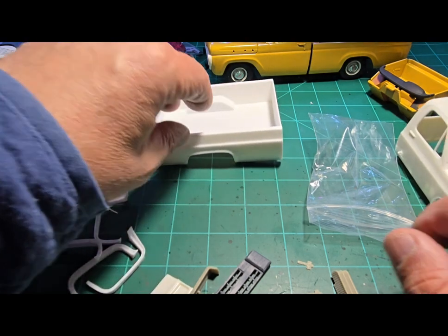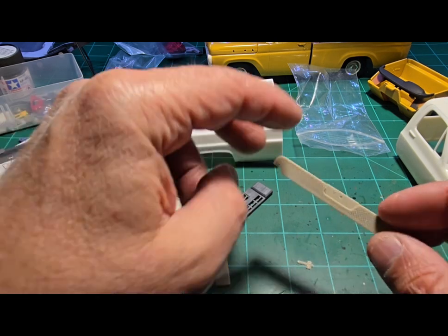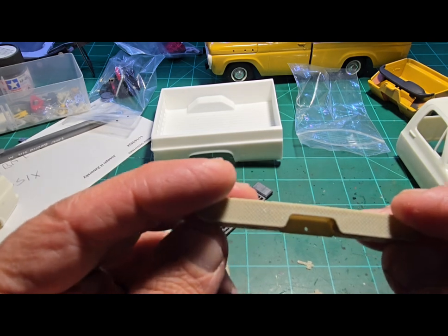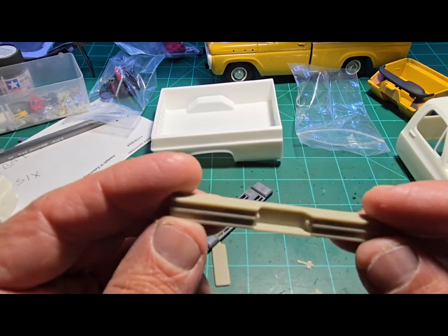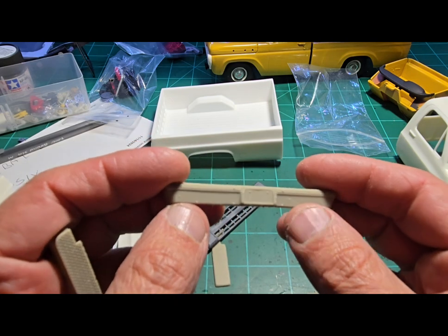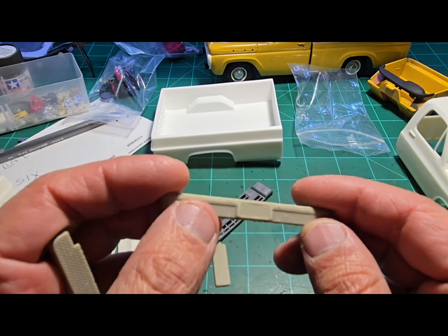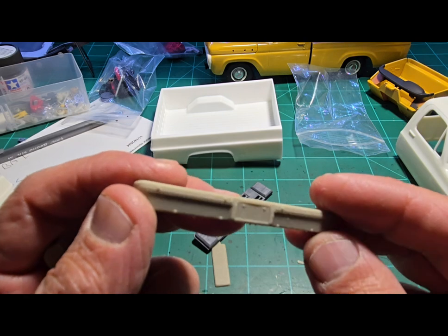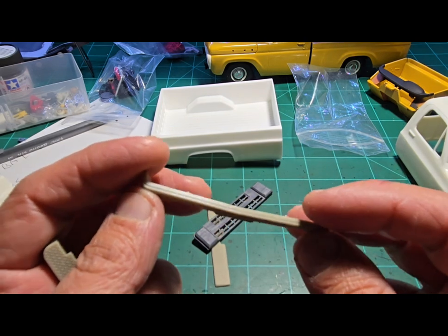I want to show you some new projects — well, projects that were back-burnered that now have a little bit more to go on. I ordered on eBay for the square body trucks this front bumper, because the Deserter kit comes with bumpers that have the markers down here, which I think only a certain year had. The truck I'm duplicating didn't have those, so now I just have to clean those up a little bit.